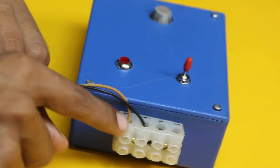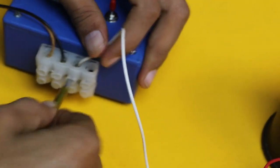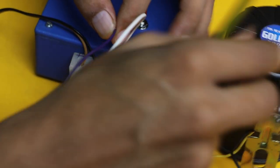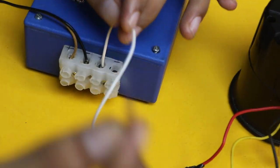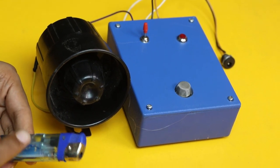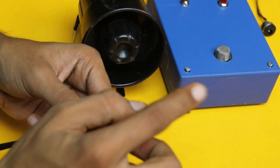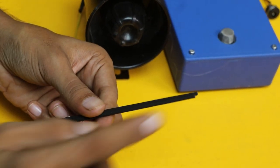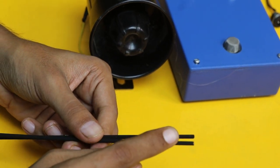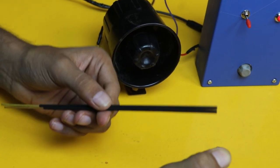A 12 volt adapter is provided on the jack — a battery can also be used. The hooter is connected on the two terminals, with plus and minus of the hooter connected correctly. To test the device, LPG fire and agarbatti sticks are used to generate smoke — agarbatti are very common in India and generate a good amount of smoke for proper testing of the project. Let's fire them to generate the smoke.